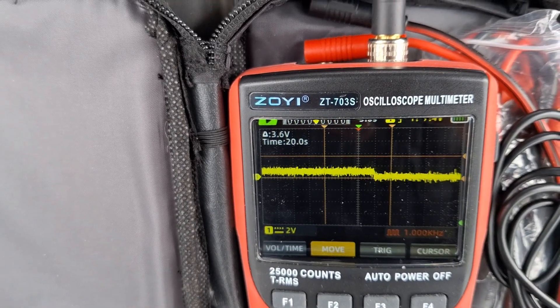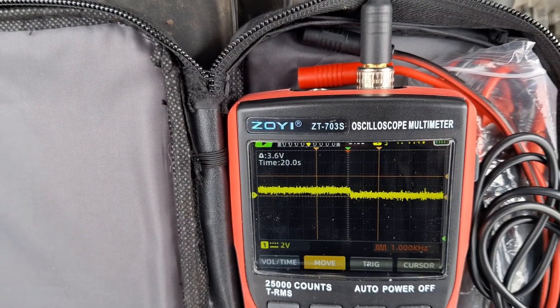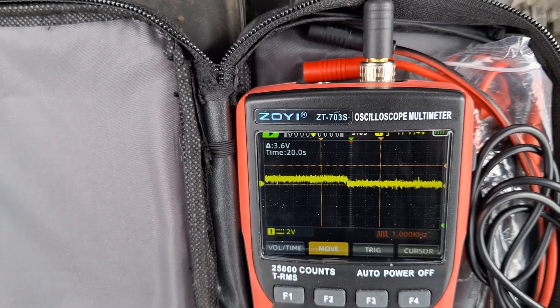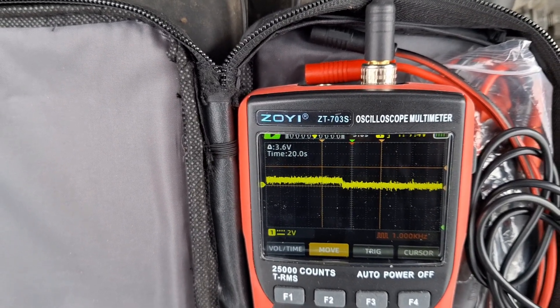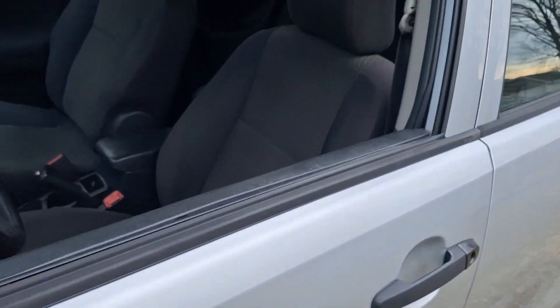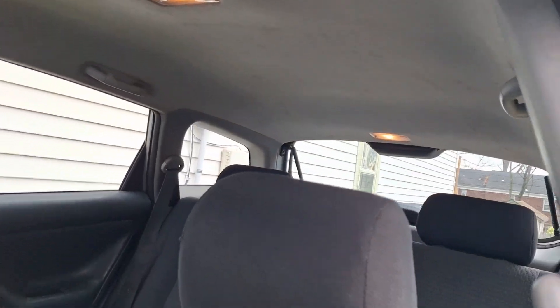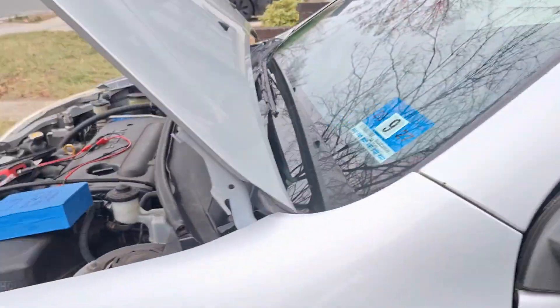Let's go ahead and create a parasitic draw. What I'm going to do is open up the driver's side door — it's going to turn on two dome lights. Let's see what we get. So here are the two dome lights, one there and one there. I'll just leave the door open and see what happened.